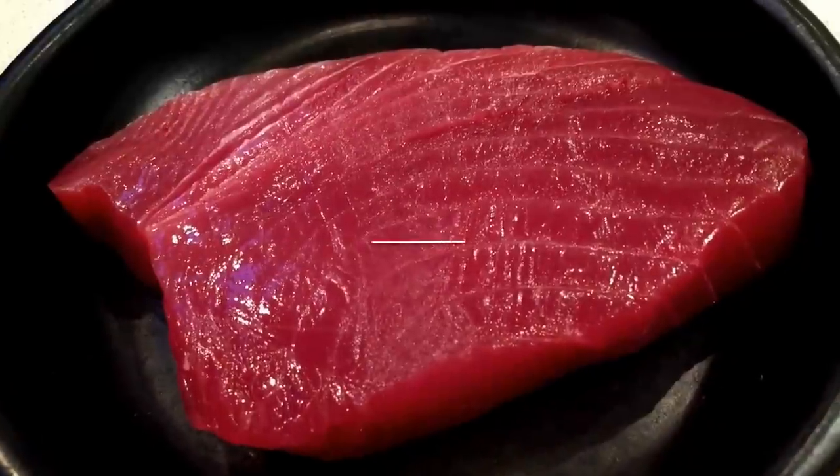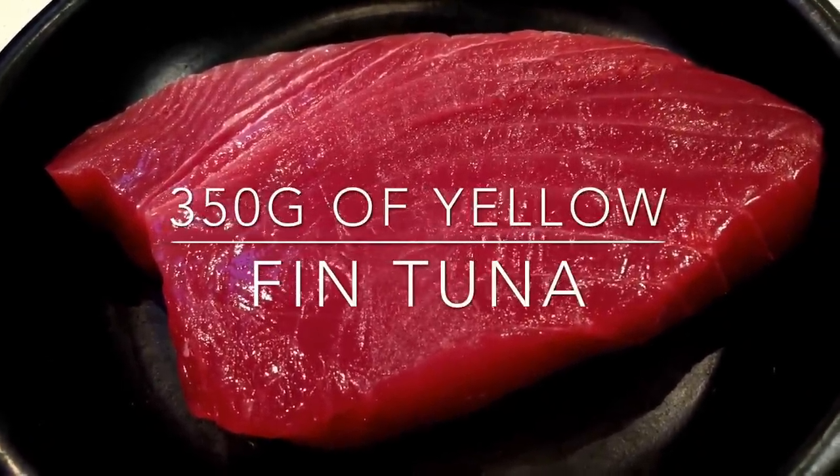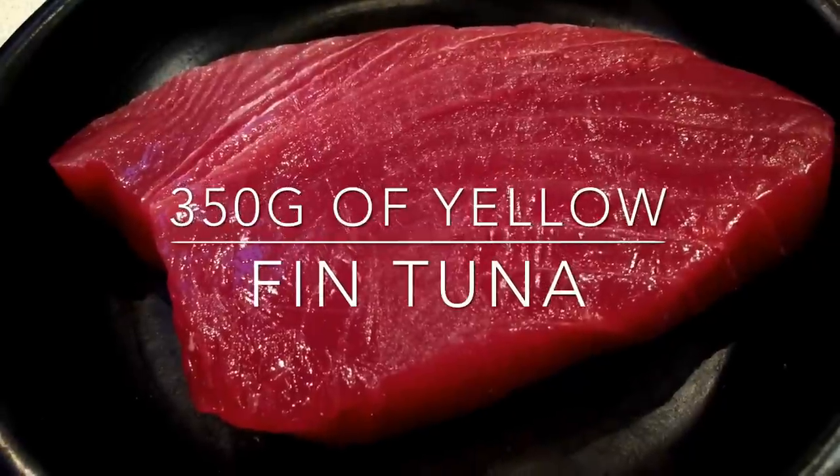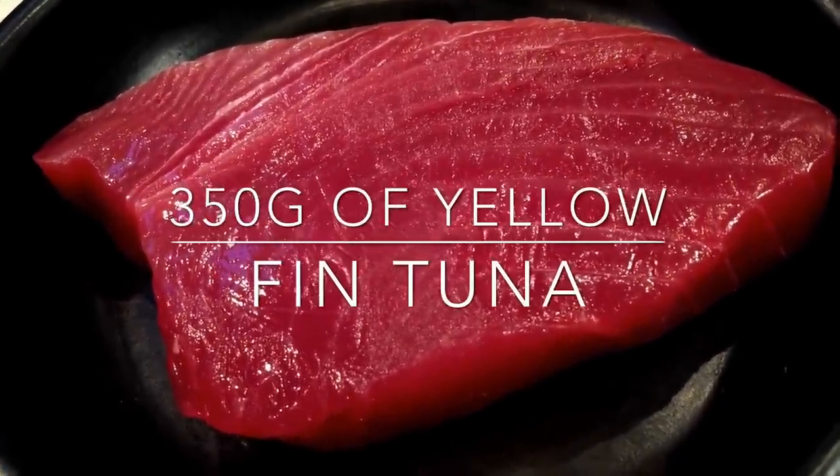For this I need 350 grams of yellowfin tuna. You can get this from your local fishmongers and it's best they cut it perfectly for you — just choose the best part as I did.